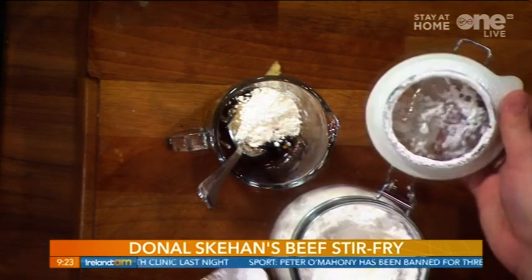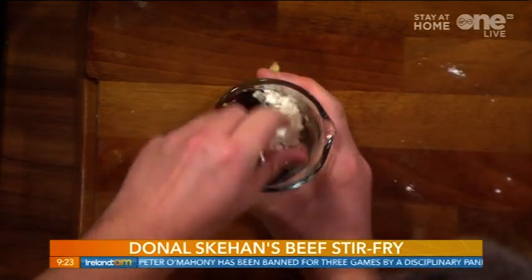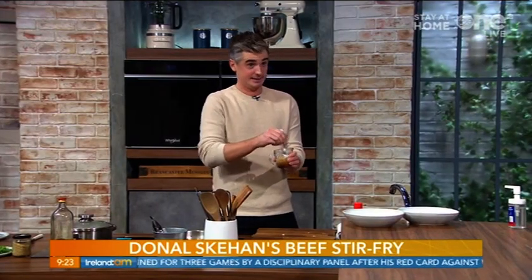A glossy slick of sauce — corn flour, a little bit of corn flour, goes a long way in a stir-fry sauce like this. That gives it the shine, it gives it the glossiness, and it also gives you the thickness.